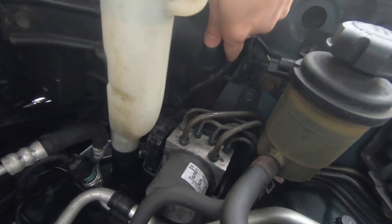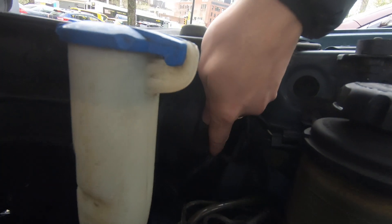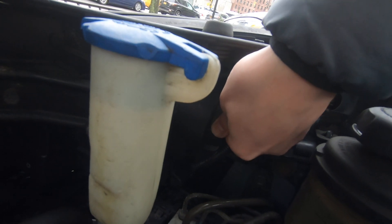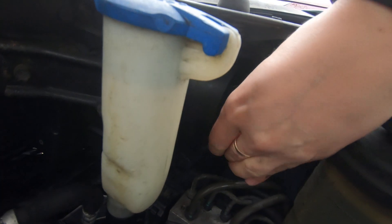There is a cover behind your headlight. Turn it counterclockwise like this and remove that cover.